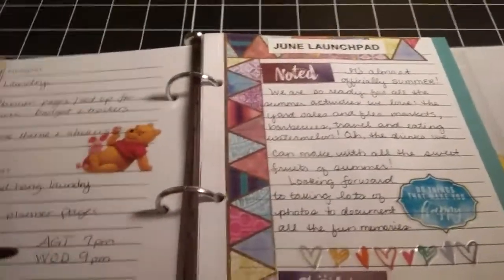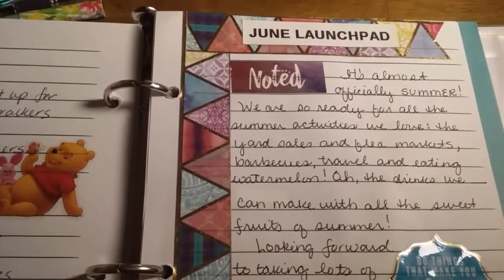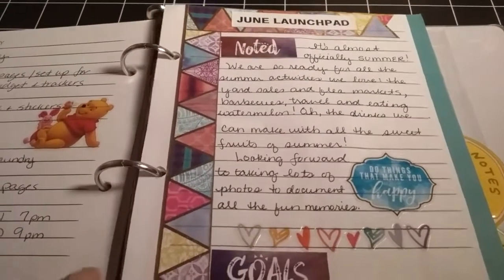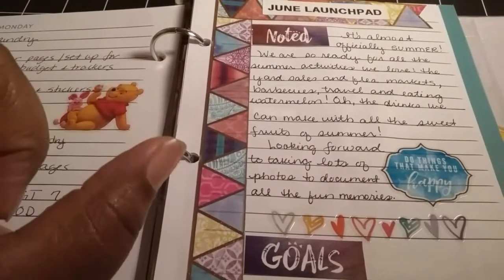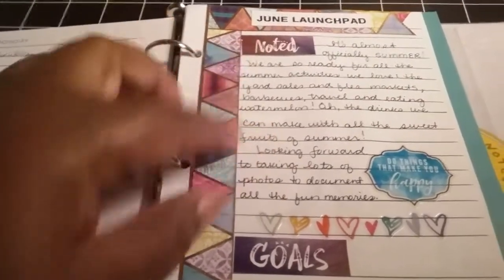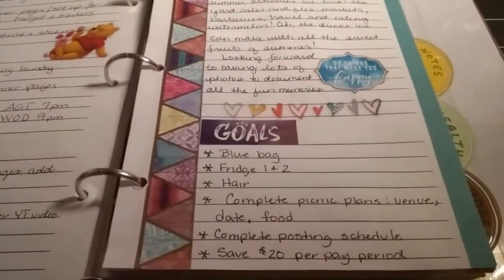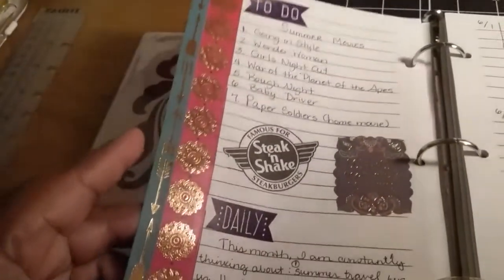The weekly pages actually start here. This first page is what I call the June launch pad, which I made up on my own. I used some washi tape from the boho washi tape tube that I got from Michael's — I just cut out the word 'notes' and 'goals' off the tape, put some little notes, some additional stickers, and filled in my little goals. Then on the back I started out by putting two strips of washi tape down the side.